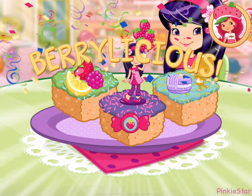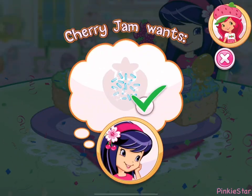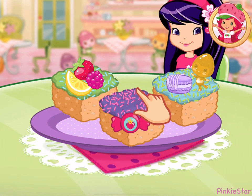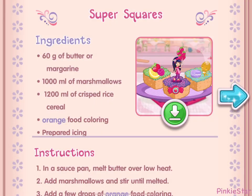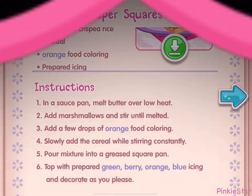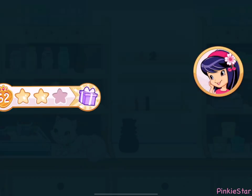That looks very-licious! To eat your dessert, just tap on it! Rock and roll! Cherry Jam will love this! And you just created this very special recipe! Don't forget to save it. We earned a star!